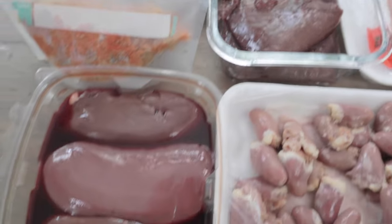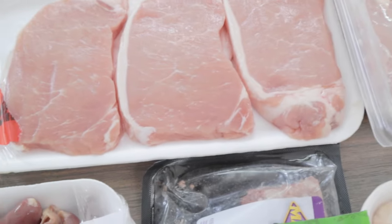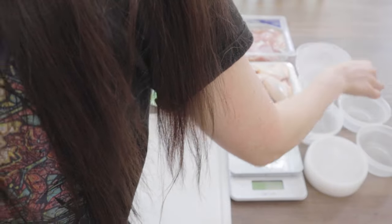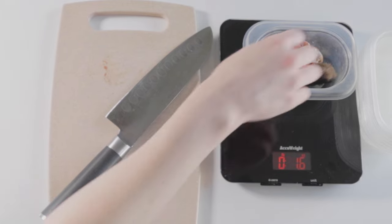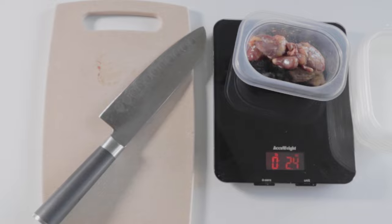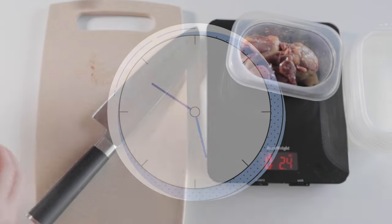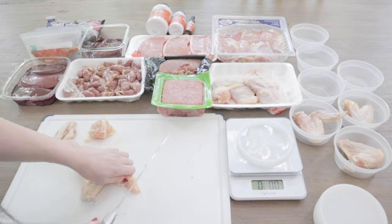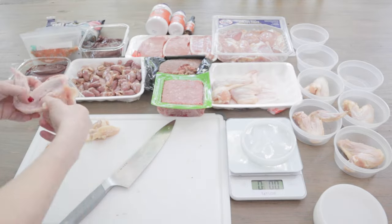Along the way, I'll explain each ingredient and why I'm adding it in. But before I start, I'm going to set out each container so I can easily drop in each meat. The way I used to prep was filling one container at a time, but I quickly learned that prepping this way took me a lot longer than it should, so now I weigh out each meat and fill all the containers as I go.